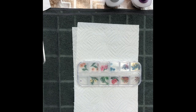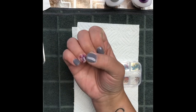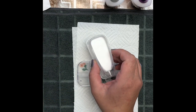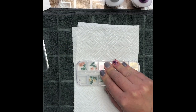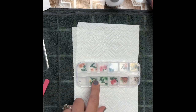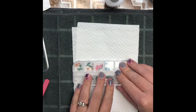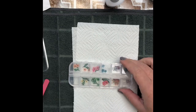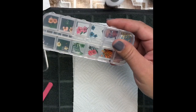Here is my clear dip powder that I'm going to be using, along with my Revel Now Pro base and activator. I'm just going to open up my dry flower case.